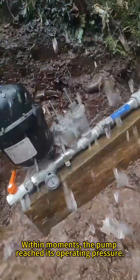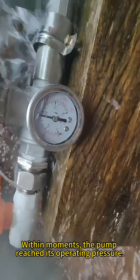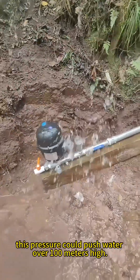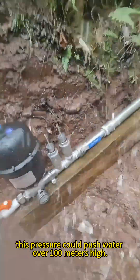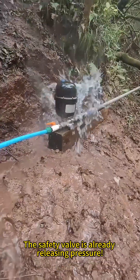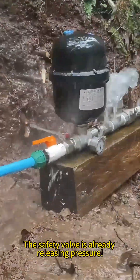Within moments, the pump reached its operating pressure. If we close the safety valve, this pressure could push water over 100 meters high. The safety valve is already releasing pressure.